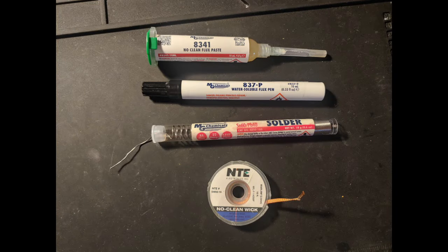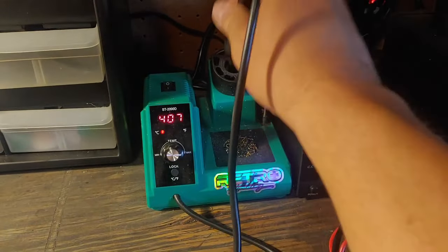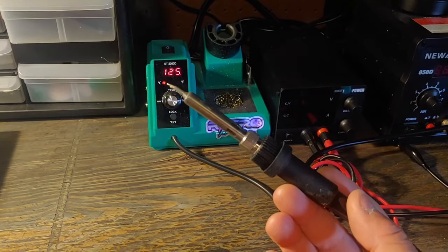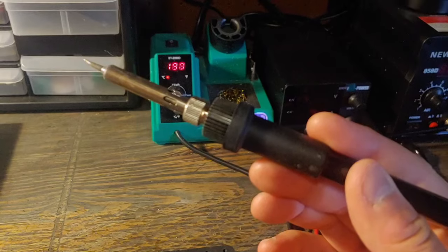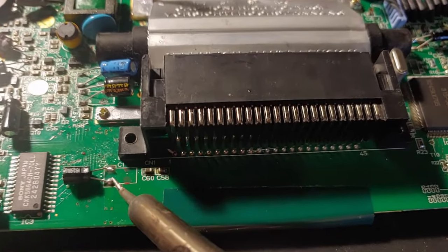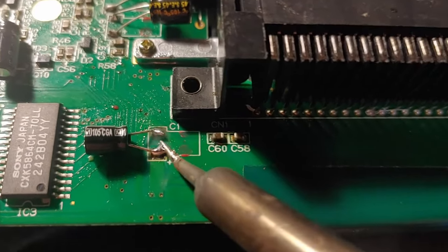Moving on to advanced tools. Flux, solder, and wick — obviously as you get into soldering, those three are absolutely crucial. And of course what's going to be next most crucial is a soldering iron. This one's pretty cool — it regulates temperature and you can just use a dial to change that. Just keep in mind that soldering is one of those skills that the more you do it the better you'll likely get, and it's difficult to master.